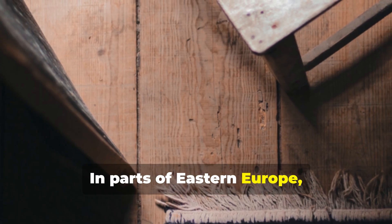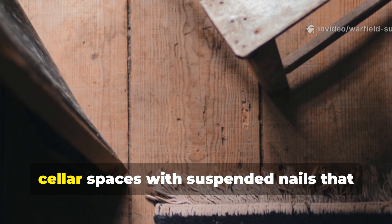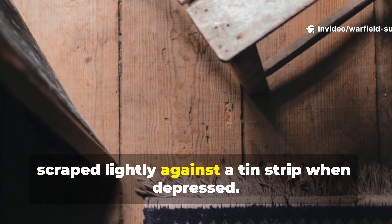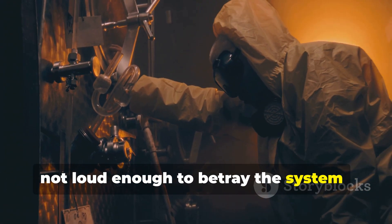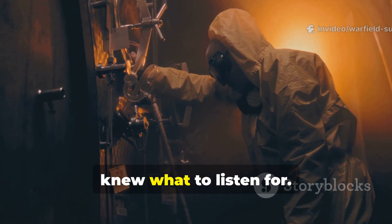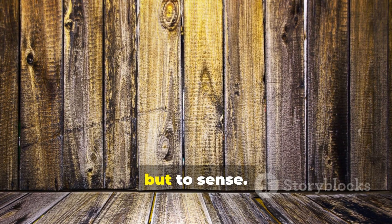In parts of Eastern Europe, families built floating floors above cellar spaces with suspended nails that scraped lightly against a tin strip when depressed. Again, not loud enough to betray the system, but just enough to signal the people who knew what to listen for. It was subtle engineering — not meant to scare, but to sense.